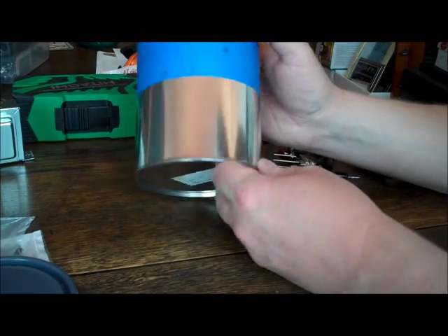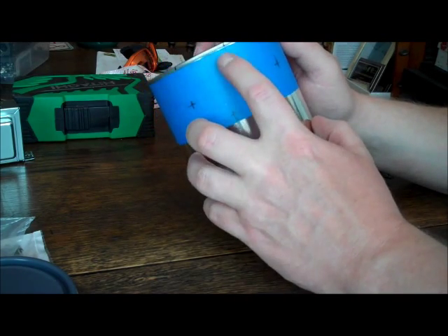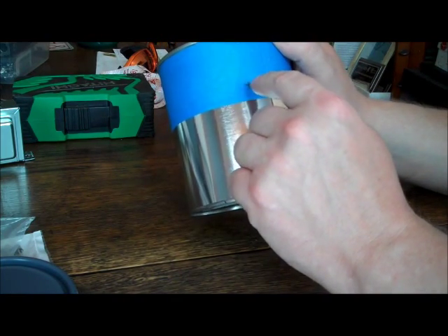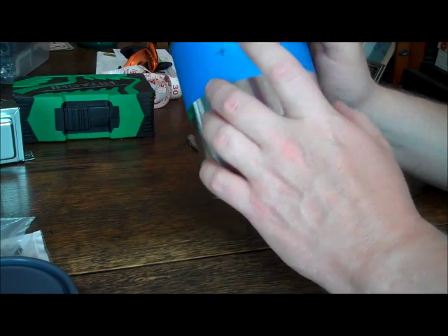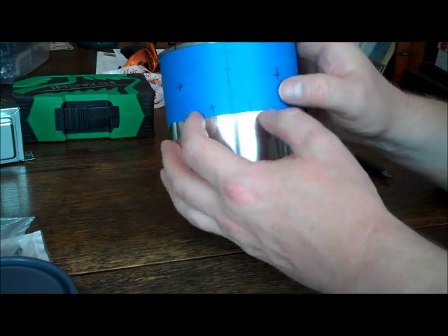Take the can — I put some blue tape on it and made a bunch of marks. These are for holes I need to drill. I'm going to bring the power in from the back and put the fuse in through there. I'll put the light in the center front, the two switches, and then the banana plug jacks.